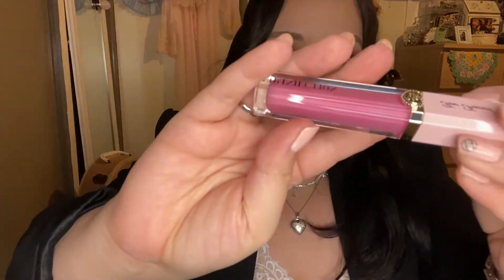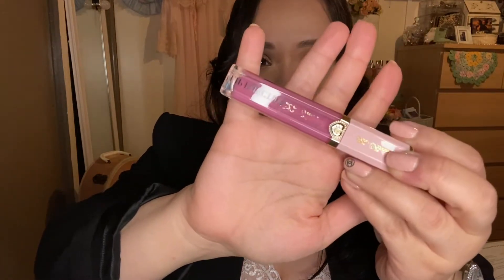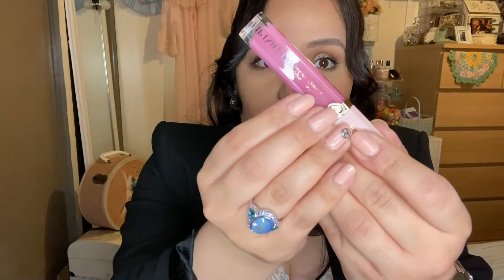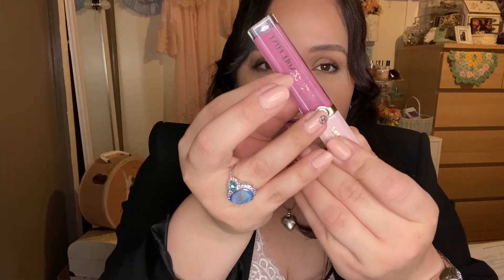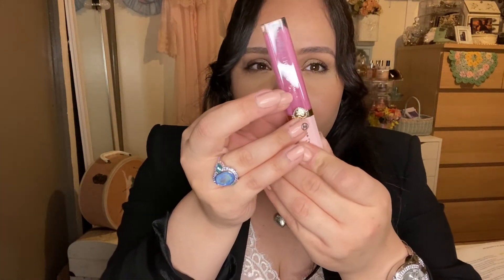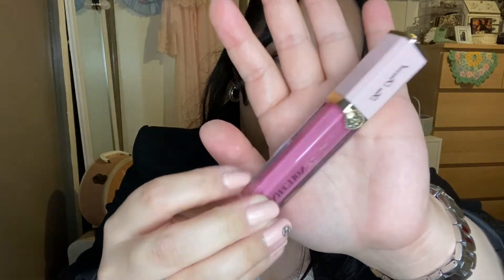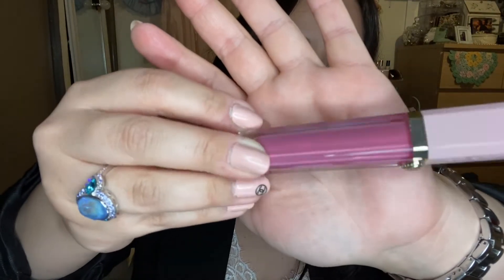This other color is in Just France, which I have on my lips right now with nothing under it — this is what that looks like. The only downfall is I've been throwing it in my purse and the gold writing is already fading. That's kind of annoying, but I mean, everything else is still intact. Beautiful packaging besides that. And this shade is just a very milky pink with no shimmer, just a straight lip gloss.